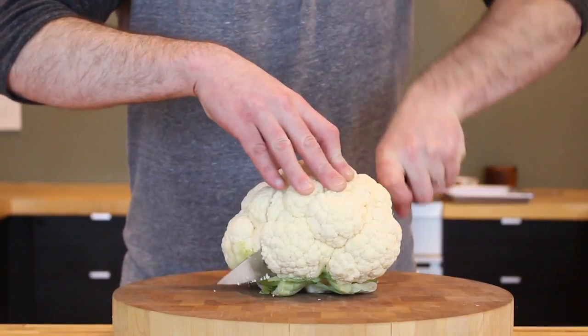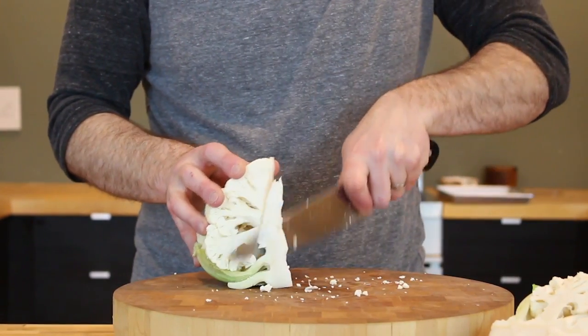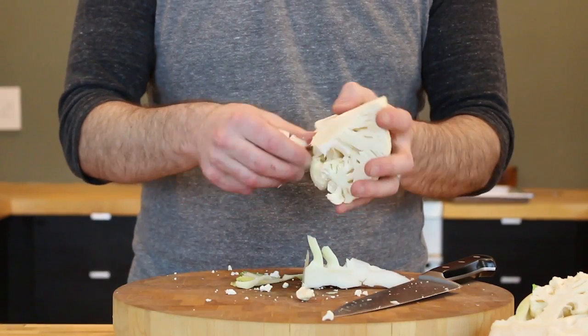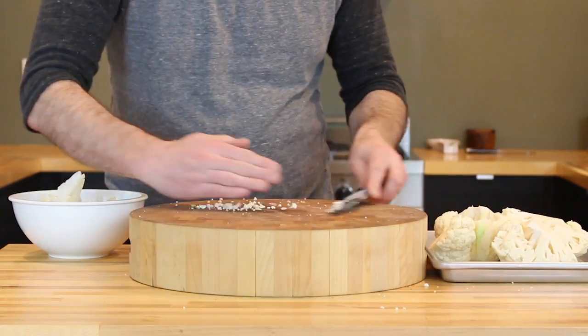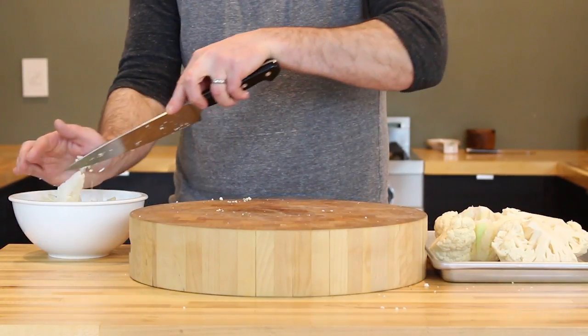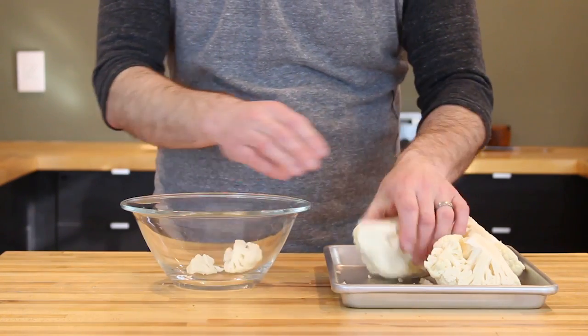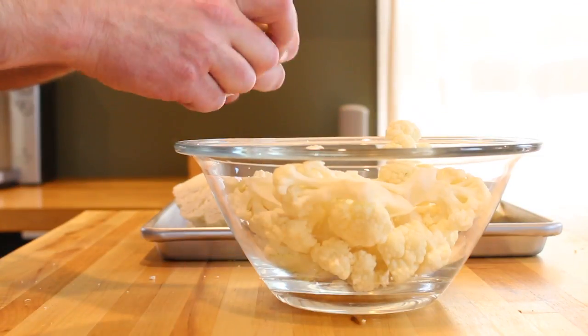Now it's time to clean your cauliflower. Start by cutting the head in half and then in quarters, then remove the core and the bottom leaves. Reserve those for another use, maybe for a stock or even a soup. What you're left with is the good stuff — the florets — and you're going to want to break those up into inch to inch-and-a-half size pieces.